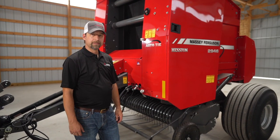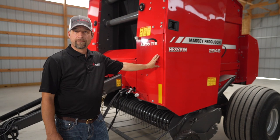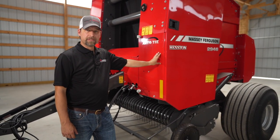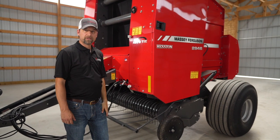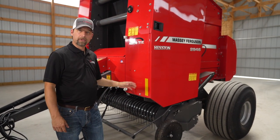The 2900 series comes in four different models. This beside me here is a 2946. We also have a 2946A, which is an auto cycle, 2956 and 2956A. Now the ones without the A are auto tie, so that means once the bale is formed, the mesh wrap or twine is automatically applied to the bale.